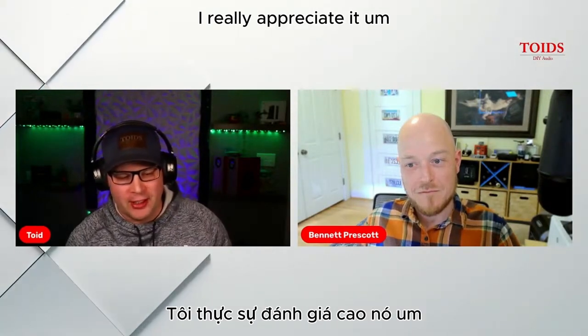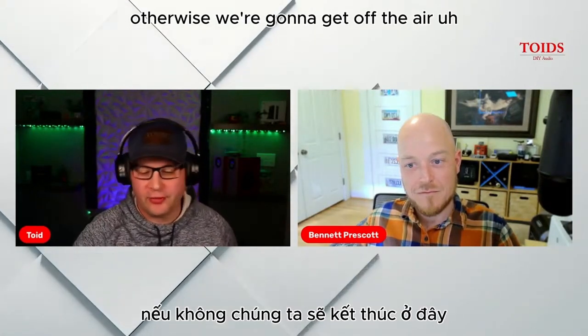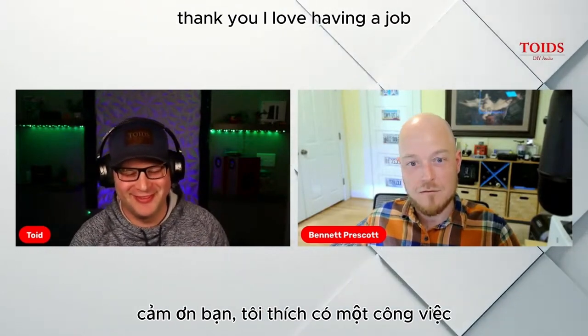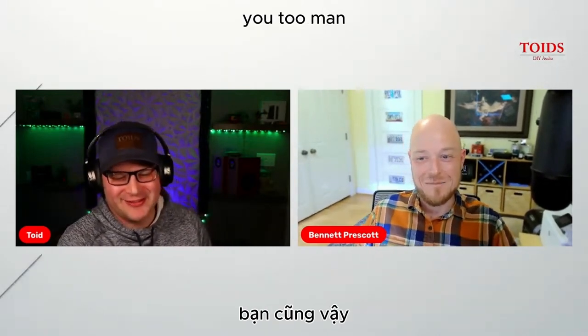Thank you so much for joining us. Please continue to buy our products — I love having a job! All right, Bennett, good talking to you. Thanks again.